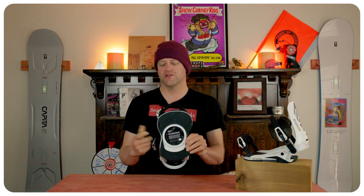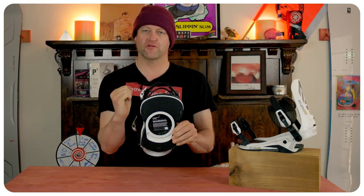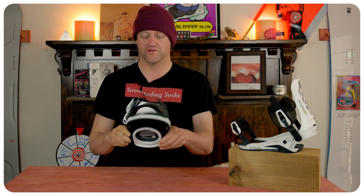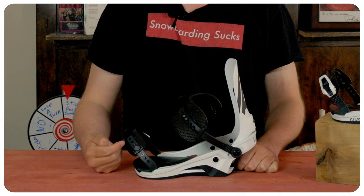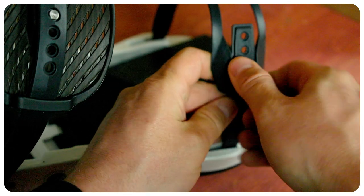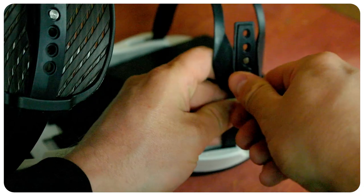When it comes to adjustability, you have push pins on the toe strap, which means you can push down, slide back or forward, and then pull up and lock it in to center it over the boot. On top of that, you have a twist tab for the toe strap that you can just unscrew, push it down, slide it in or out to help center it, and tighten it back down.